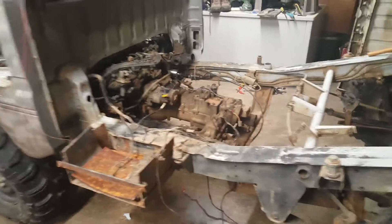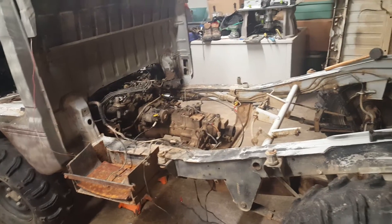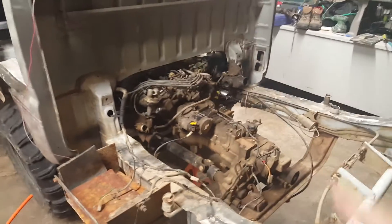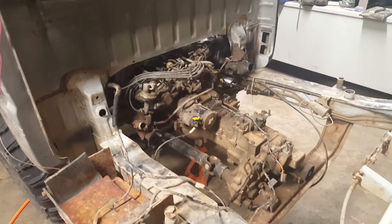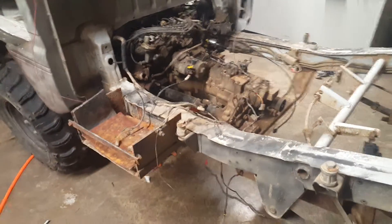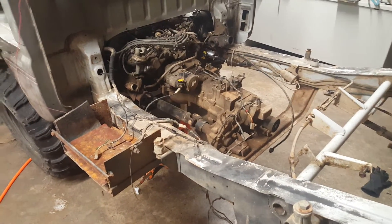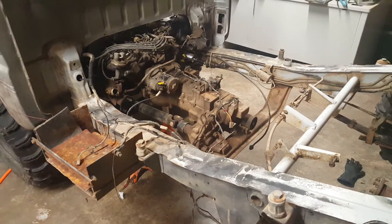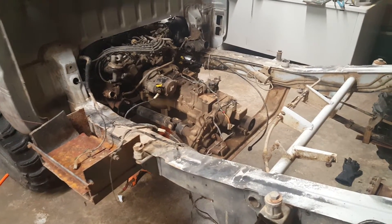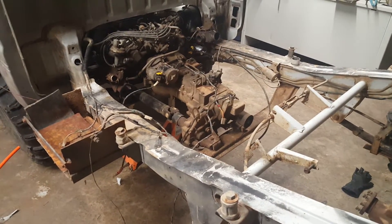Hey YouTube, welcome back. This is the next part of the series. In the last video I took the bed off and rolled it in here. In between that I washed the engine and transmission with degreaser to clean it up a bit. I keep forgetting to record while I'm working, but these series are going to be pretty lengthy since I do a little bit here and there.